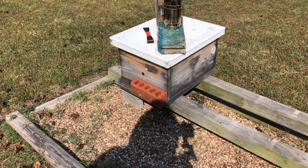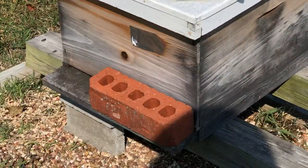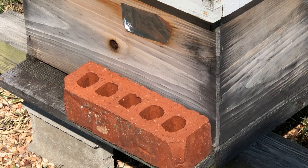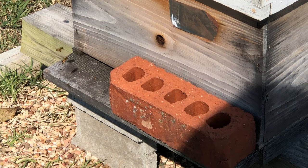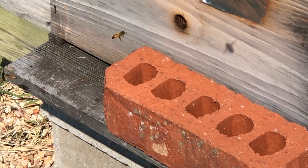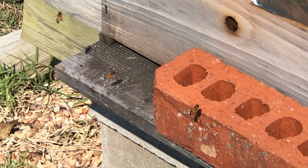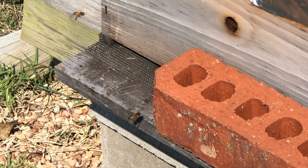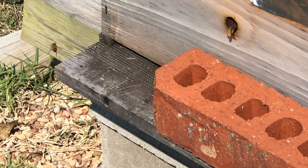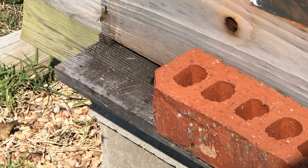What prompted me to grab the camera was what's on the porch. Let's zoom in — see the open area on the porch where the brick is? A little further... see those scratch marks? Those scratches are skunks working my porch, slapping down bees and sucking them up. Little midnight marauders. I hate them. Those are the telltale signs — I don't see any skunk wads, but they're scratching the porch.